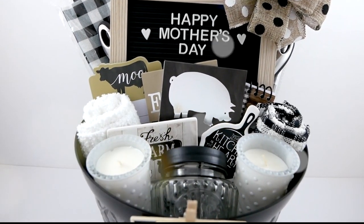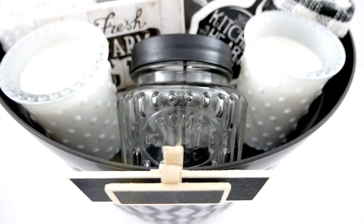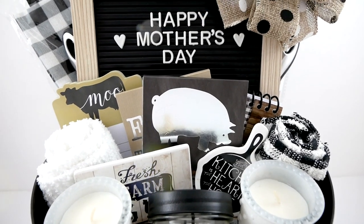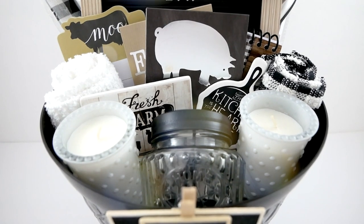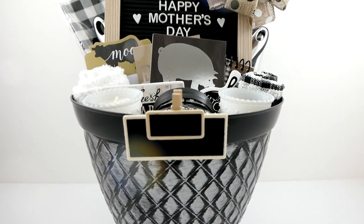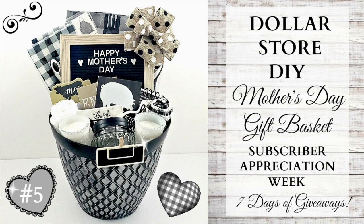All the contest rules and guidelines are going to be listed in the description box below. This giveaway is internationally available. Remember that you must subscribe, like, and comment to be eligible to enter the giveaway. Since this is gift basket 5 of 7, I do have two more coming out hopefully very quickly. The turnaround time for the last two videos to enter the giveaway is going to be probably between 24 or 48 hours, so make sure you have your notification bell turned on so you'll know as soon as the video gets uploaded and have more time to enter the giveaway.